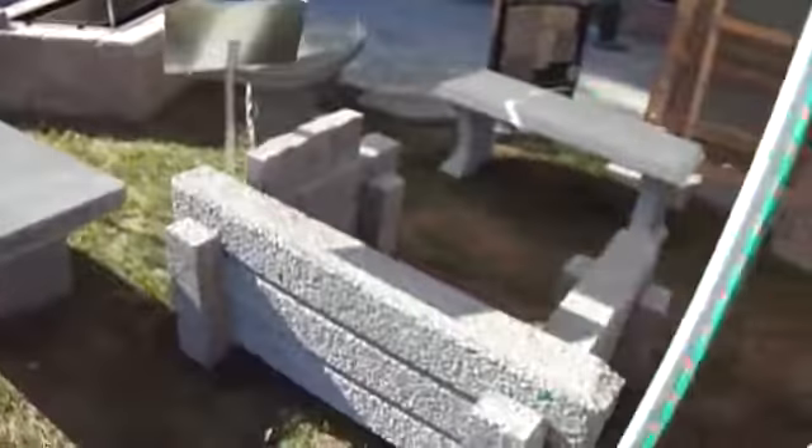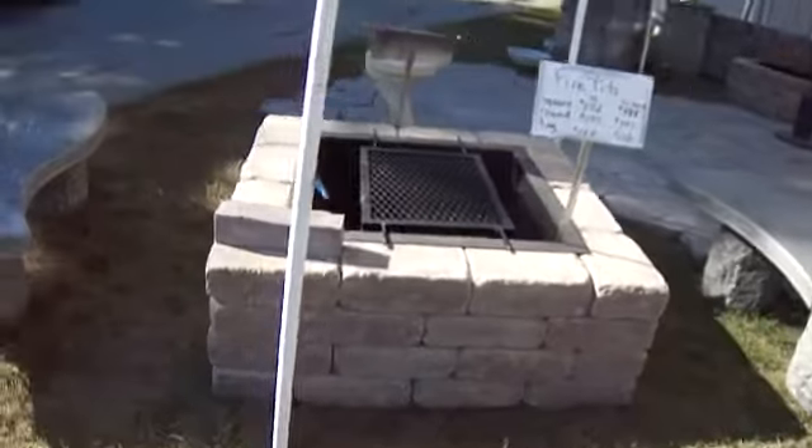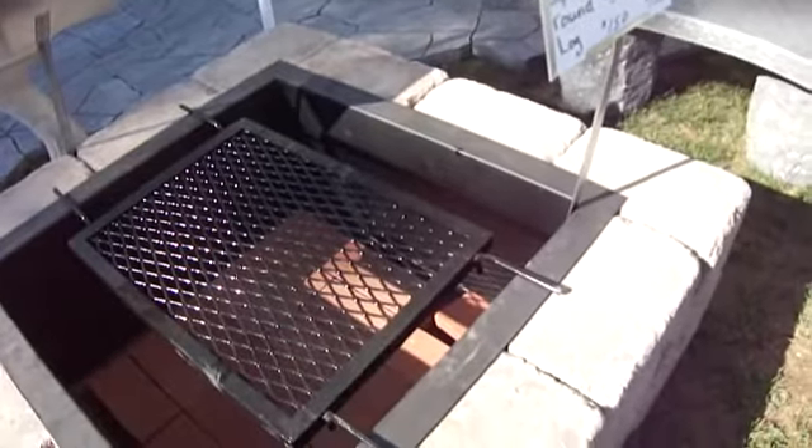What a nice display. That's some nice benches here. Here's another pit that they have — look at that, an S bench. And this fire pit, fair special.